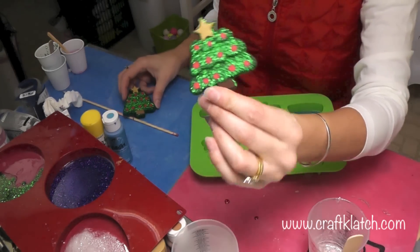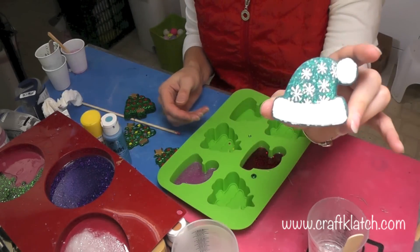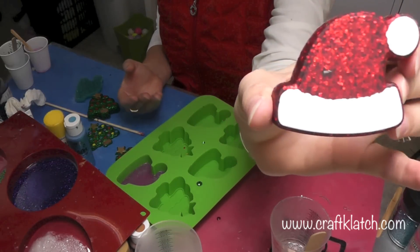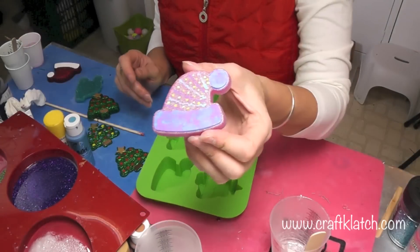You can leave them matte or you could paint them over with some resin and gloss them up if you wanted to. Here's the blue one. Here's the Santa hat — and apparently I got a bead or something stuck in there with the glitter. And here's the other one.